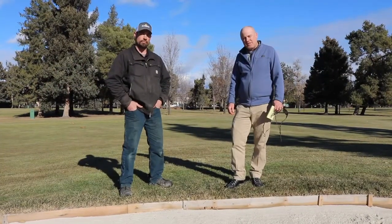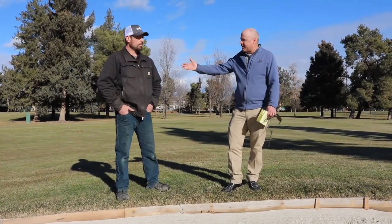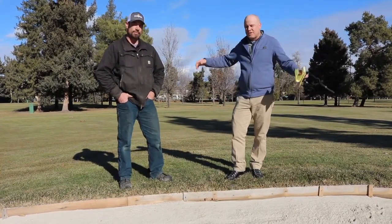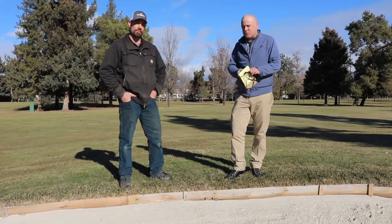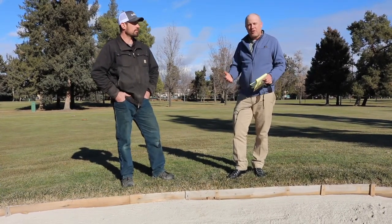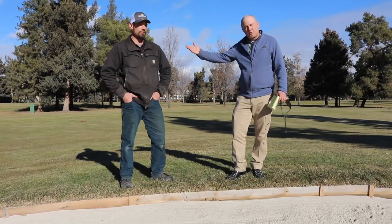We've been very fortunate this winter that we've been able to keep guys like Tim out here on the golf course doing these projects. We're out here, it's gorgeous — we're continuing, we're doing satellites, we're doing this, we're doing course cleanup. It's just a continual improvement on the golf course this winter and it's gonna go right into spring.